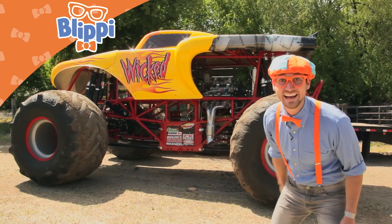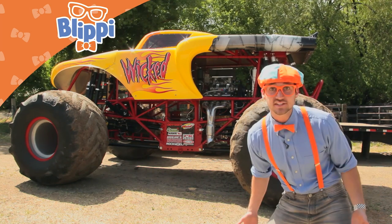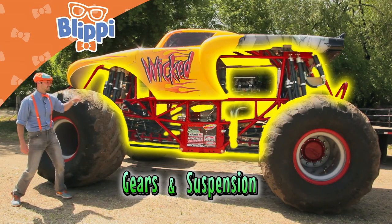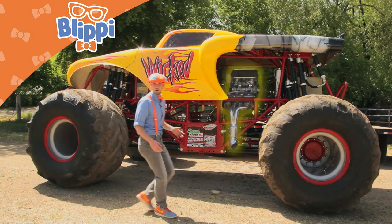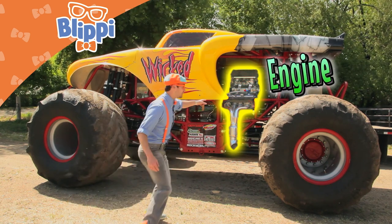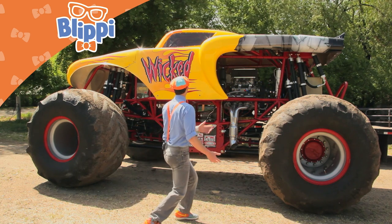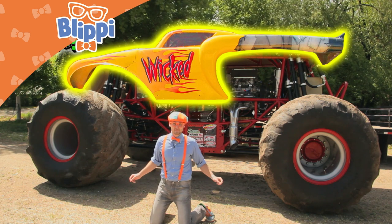Woah! Look at that! It's a giant monster truck! Let's check out some of the parts of the monster truck. All that in there? That's the gears and the suspension. There's so much stuff going on in there. Woah! The engine is right here — that's where the monster truck gets all of its power from. And this big yellow thing, that's the body of the monster truck.